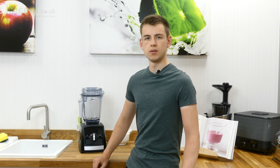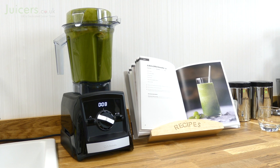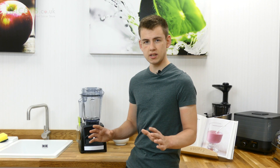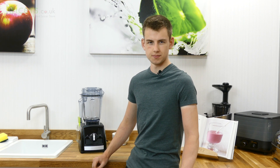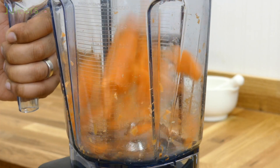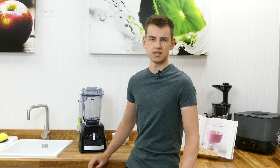While alone this speed dial may seem plain, it is the heart of the blender and when used correctly, it allows for a wide range of functions to be carried out. These functions include pureeing, grinding and chopping, which altogether allow for many different foods to be produced. As a result, the speed dial allows the 2300 to recreate the pre-programmed cycles seen in other models, but with manual control instead.